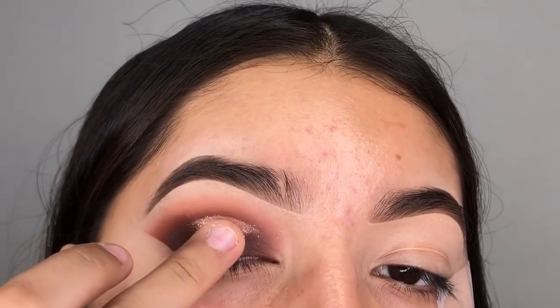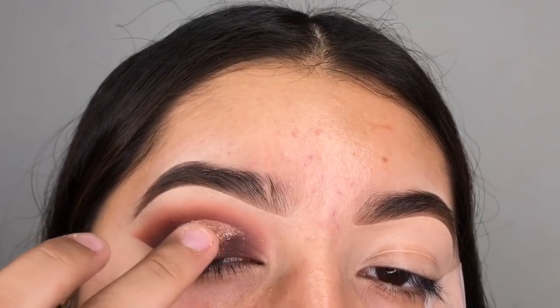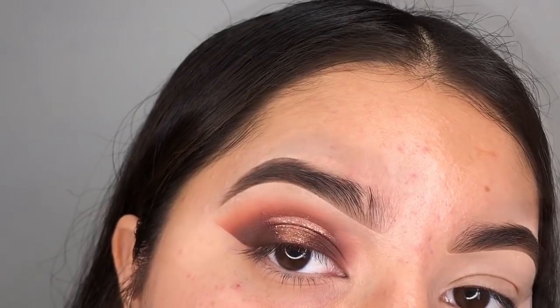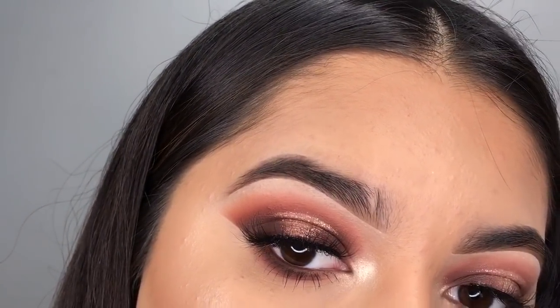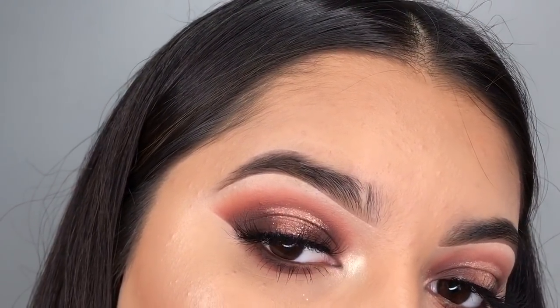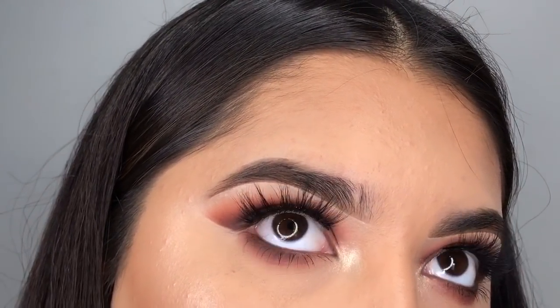So you're done with that step — basically you're all done with your eye look. I just went ahead and added some lashes. They are Devino lashes in the style Blossom. Basically we're all done, you guys. Thank you so much for watching. Please give this video a thumbs up, hit the subscribe button, and let me know down below if there are any more tutorials you'd like to see. Thank you so much for watching!